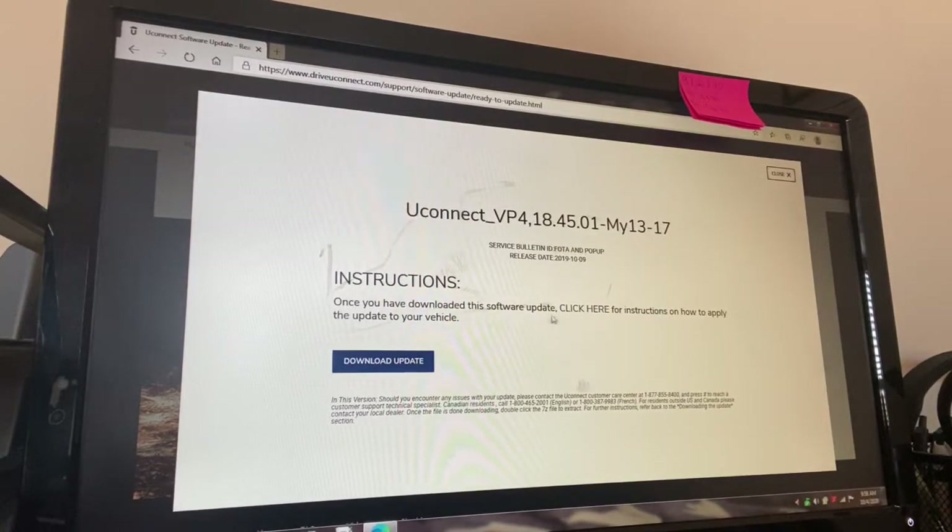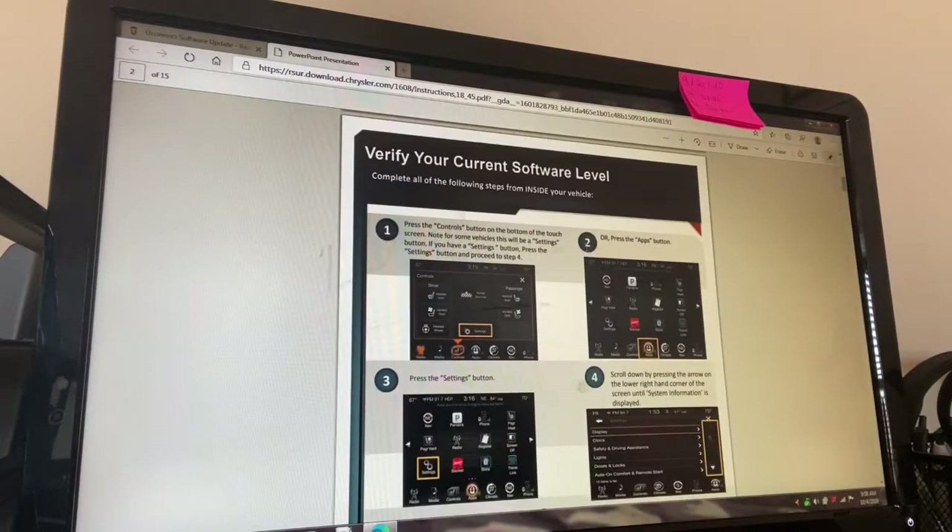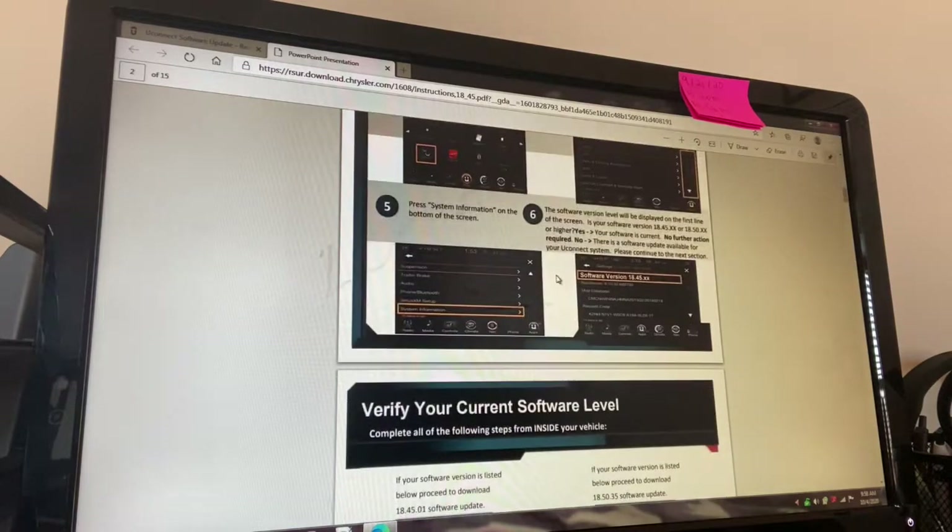If you need to read the instructions, you can click here. After you've downloaded it, put it on your flash drive and click here — this will take you into how to do the software update. But if you're in boot loop mode, you're not going to see any of this because your screen is doing that boot loop.